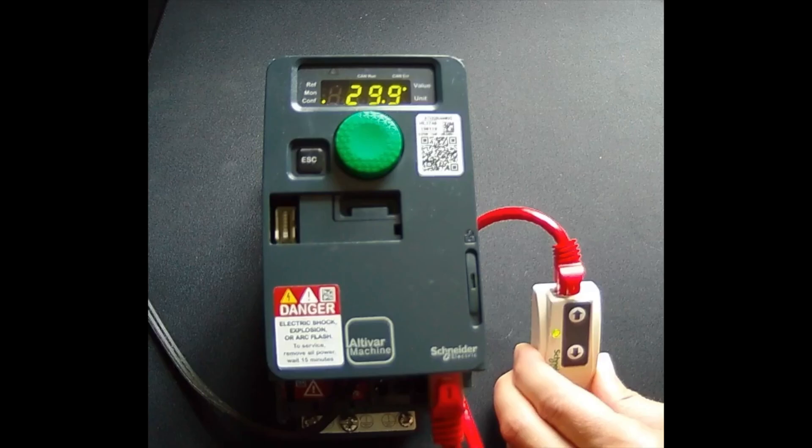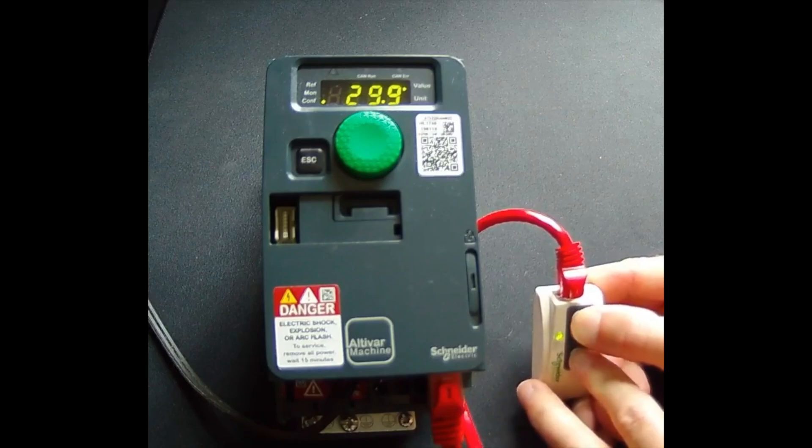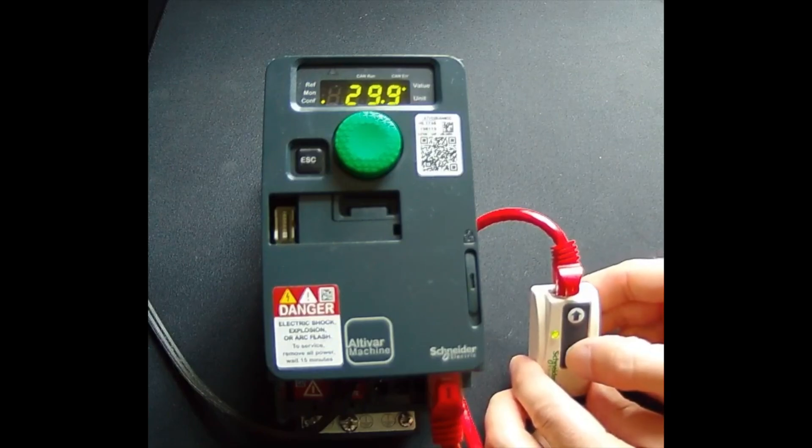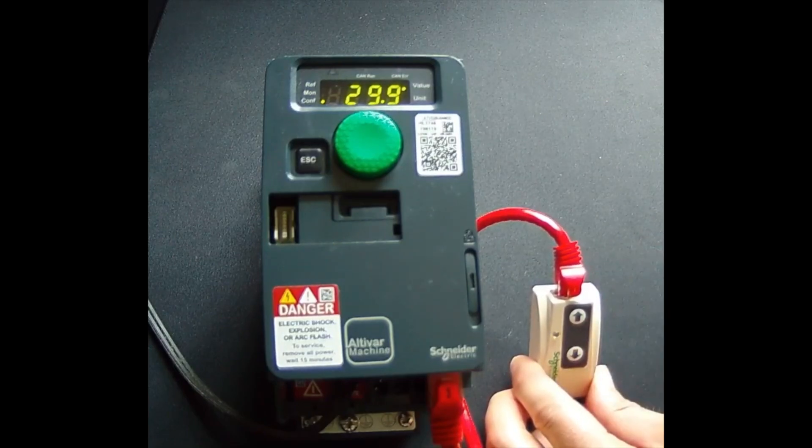I've powered my VFD and set the acceleration parameter to 29.9 so that we'd have something to watch during this process. Now we have to push and hold both buttons for about three seconds to clear any parameters that may be on the device already. Then we can pull the parameters from the device. This is going to take about 30 seconds.